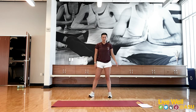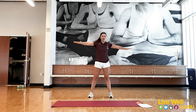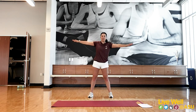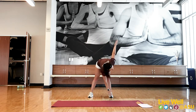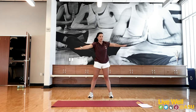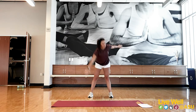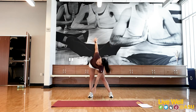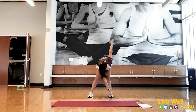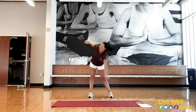Once you're done with those, bring your feet about shoulder-width apart and take the arms out wide. We're going to twist and reach to the opposite foot — 20 of these, stretching out those hamstrings and warming up the core. Feel free to go at your own pace and move what feels good to your body.